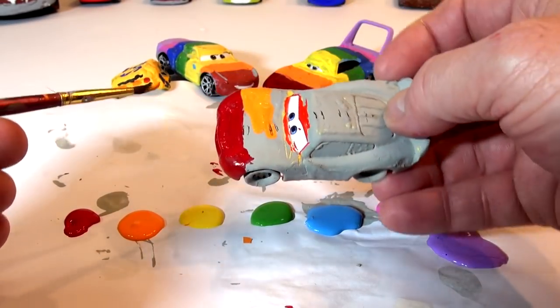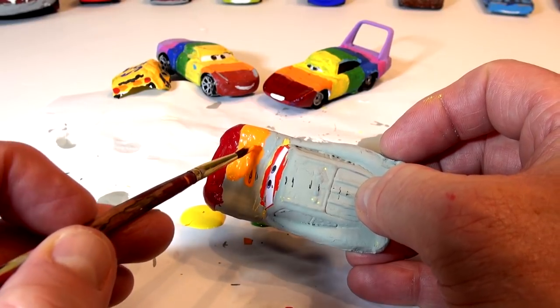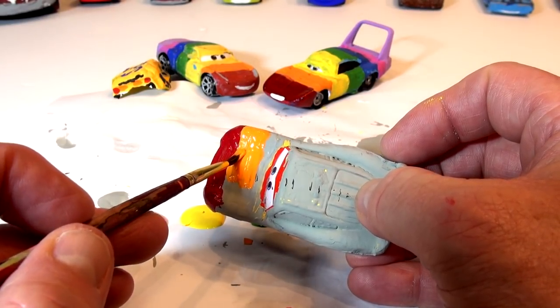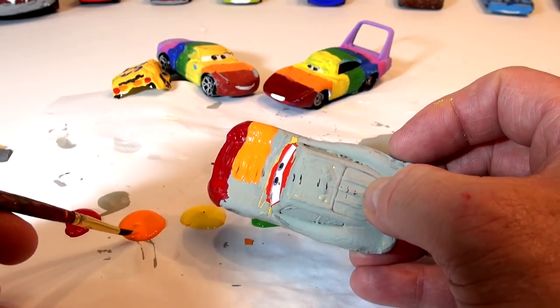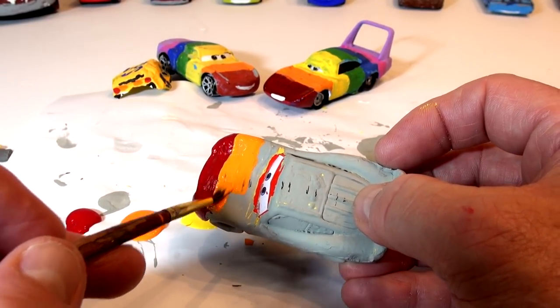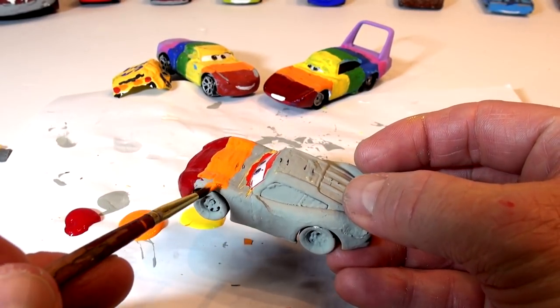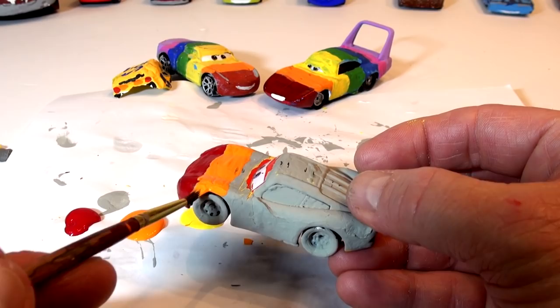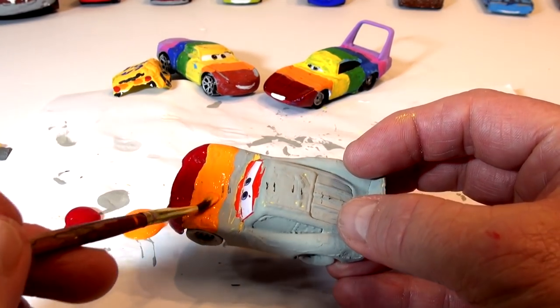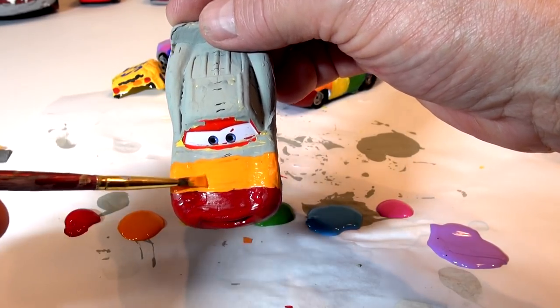One thing about painting with these paints — you make a mistake, it's easy to hide and fix. Just wait for it to dry or wipe it off or cover it up with another color. Red, orange, and yellow is going to be nice too. Since I fixed his eyes, I want to be careful around them this time — I don't want to get paint in the eyes. I thought those eyes were gone forever, but I scraped it off a little bit and it came out perfect.